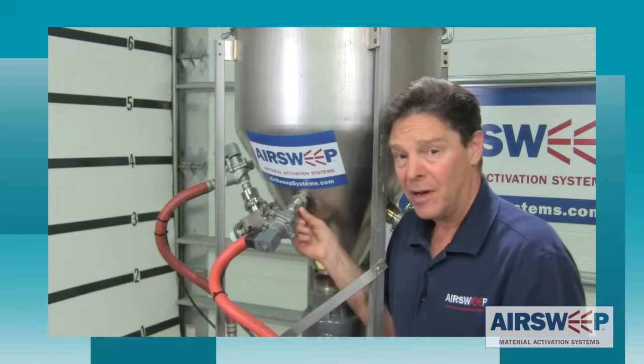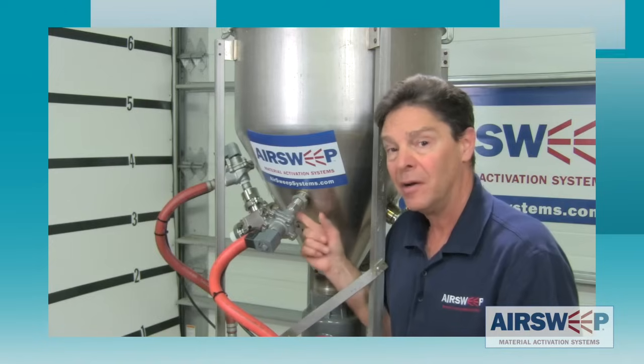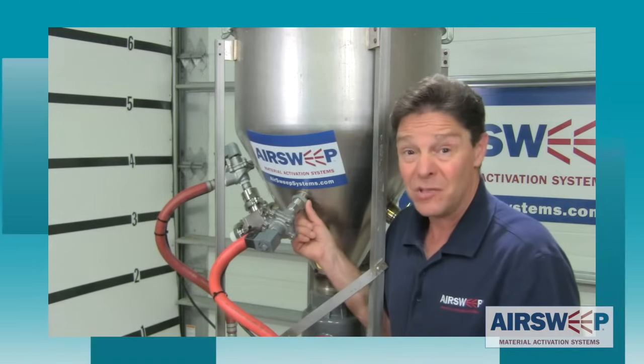We've actually let this sit overnight just to really test the integrity of the seals and see if the air sweeps really are sealed up. Everything looks pretty dry on the outside, so we're going to go ahead and fire up the system and see what happens.